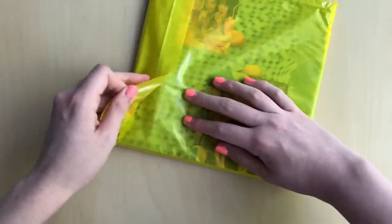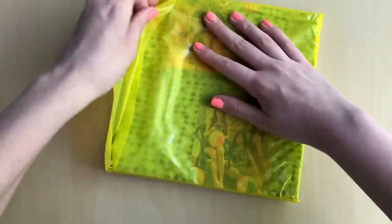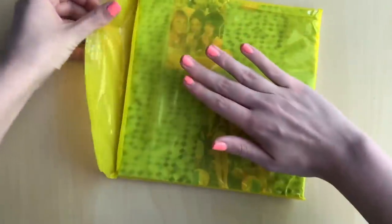At least it's a nice easy peel, unlike Seventeen's album. This isn't too bad if it can easily peel open.